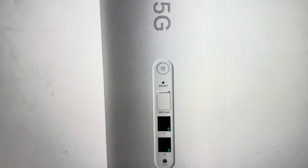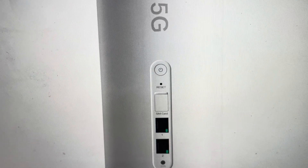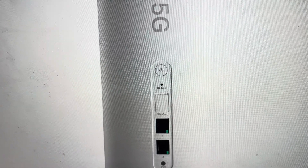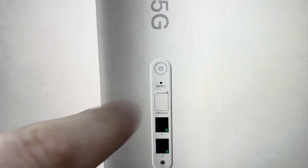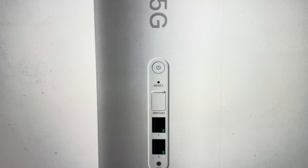All we need to do is have the router turned on and fully booted up in its normal working mode. Then we're going to come in with a paperclip or pin or whatever, and find the reset button. You'll need to press and hold the reset button for about five seconds.